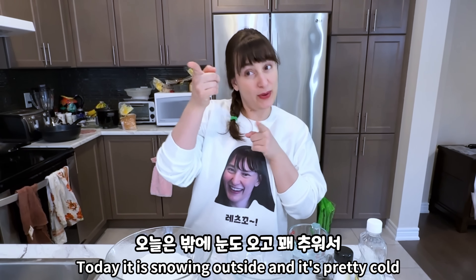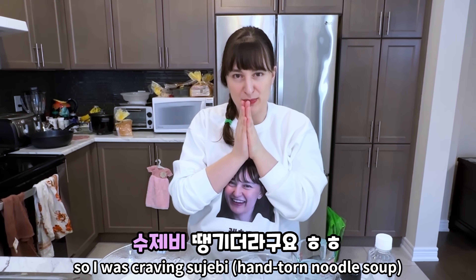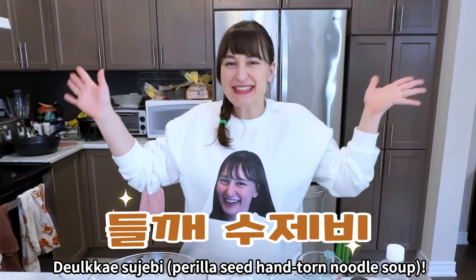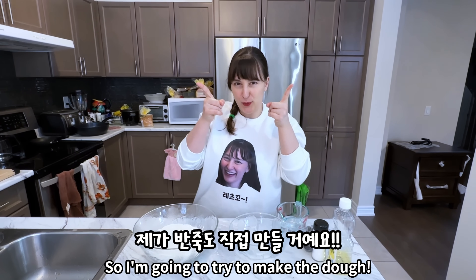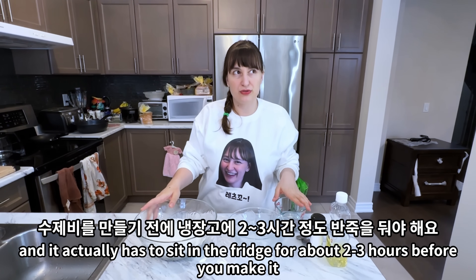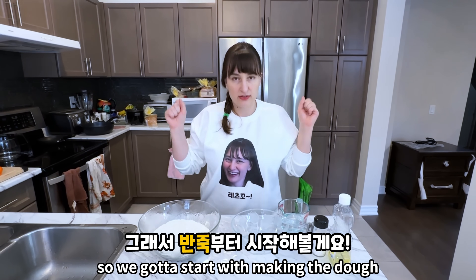Today it is snowing outside and it's pretty cold, so I was craving sujebi. Today we're going to eat sujebi! The dough is the star of the dish and it actually has to sit in the fridge for about two to three hours before you make it, so we got to start with making the dough.